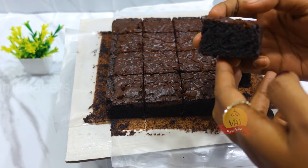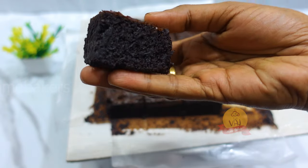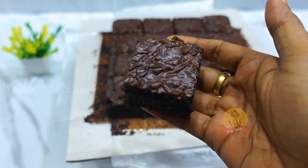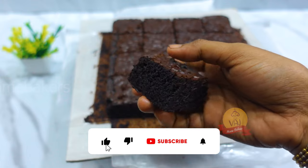The brownie recipe is a normal brownie. If you look at the brownie, the brownie is very moist and very good. Like, comment, and subscribe to my channel.